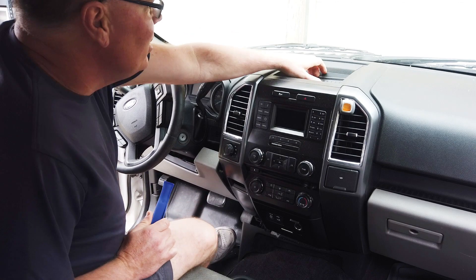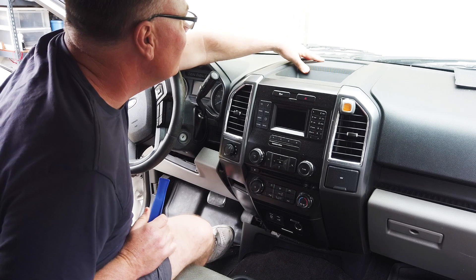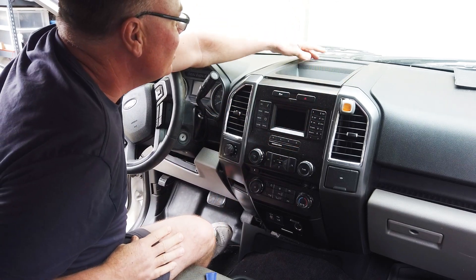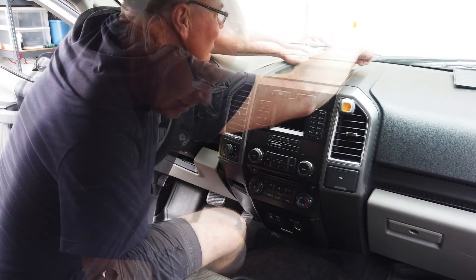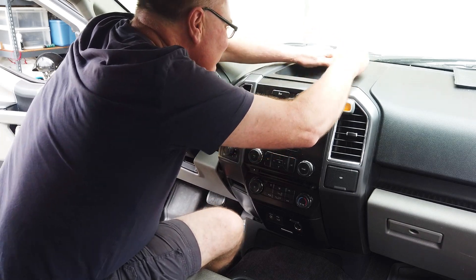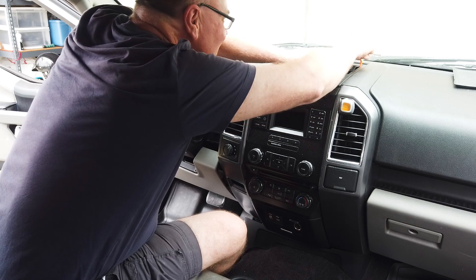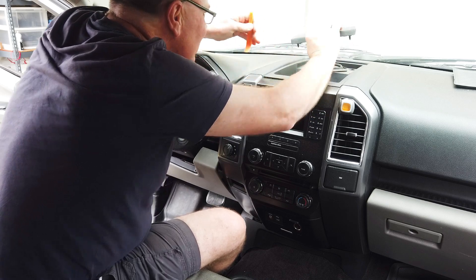The next step is to mount it. I'm going to start in this area — take the rubber part out. I'm going to need to take everything out, but this comes up. There are some bolts and screws under here so I've got to get this grill out as well. I'm going to use a pry tool for that.